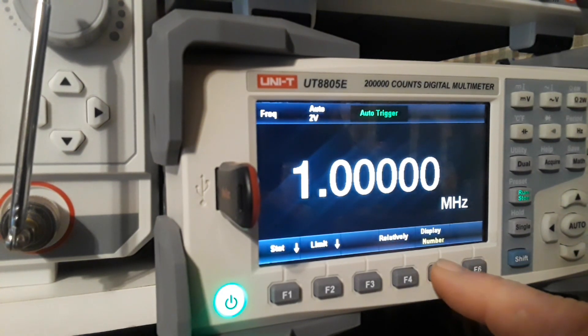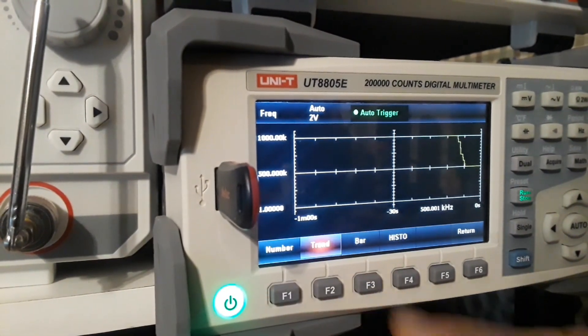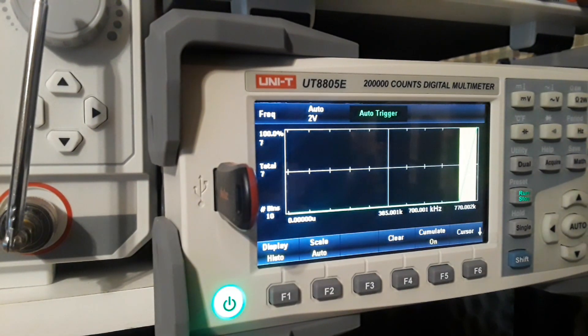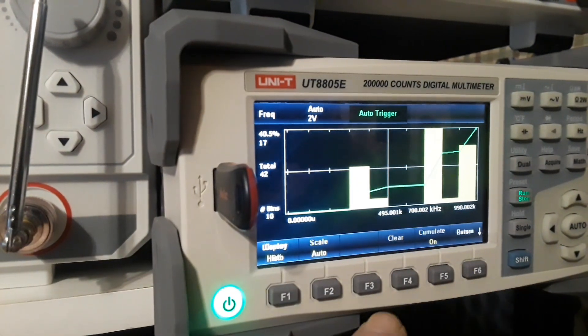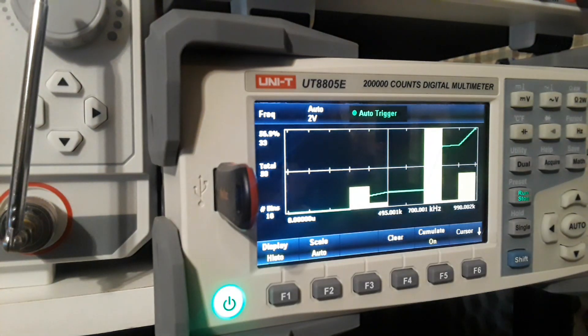We can do the same display modes with frequency: number view, trend — I'm turning the frequency down now, we're at half a megahertz, you can see the trend — bar graph, and then the histogram. I'll play with the frequency so it changes and you can see it populate. You also have scale and cursor functions. It's fantastic — showing all your frequencies and where the data points fall.